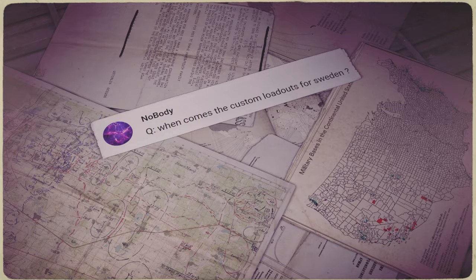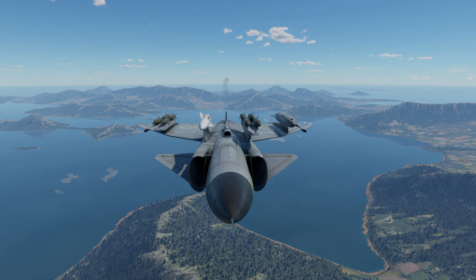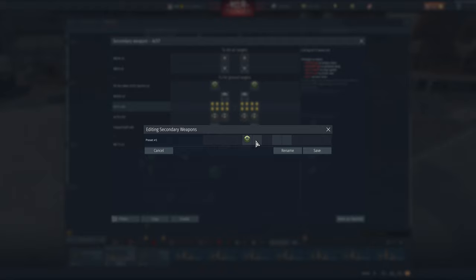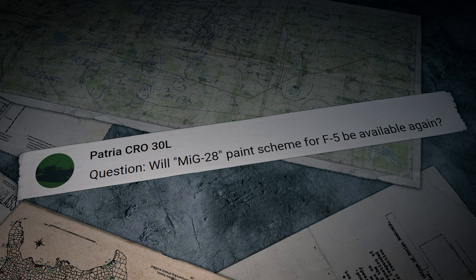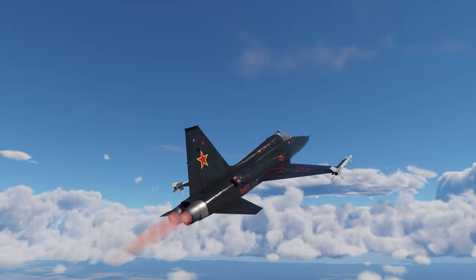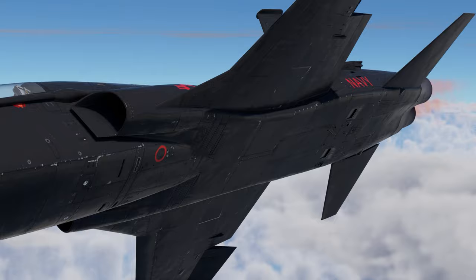Another question comes from Nobody: 'When will custom loadouts be available for Sweden?' As promised, we're constantly working on adding this feature to more vehicles — the last major update added custom loadout capability to the Swedish Viggens. PatriaCRO30L asks: 'Will the MiG-28 paint scheme for the F5 be available again?' This camo was a gift for those who pre-ordered a set with the F5C — it would be unfair to make the MiG-28 skin available again. However, you can find it on the live War Thunder website and download it for free.